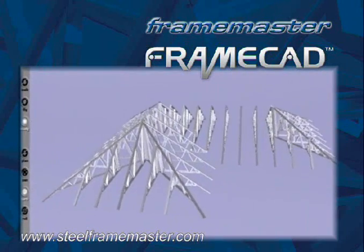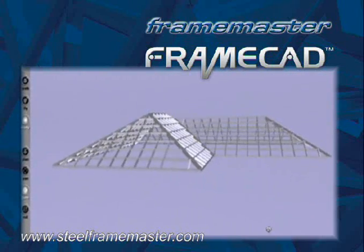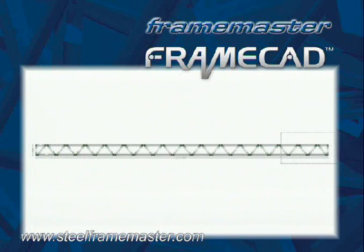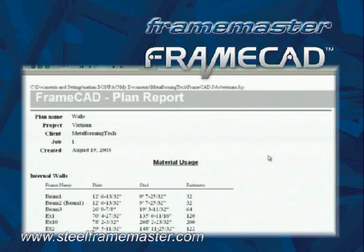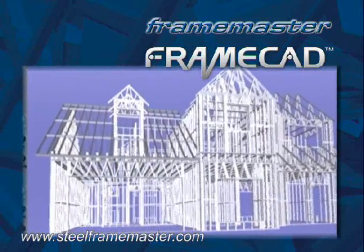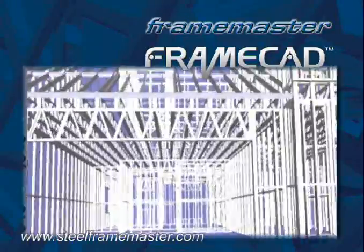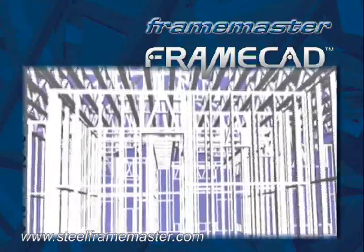FrameCAD allows you to create roof structures using either roof truss designs or panelized roof sections. FrameCAD also enables the design and production of webbed floor joists. The software will generate and print reports detailing exactly the amount of steel and the number of fastenings required to build the project. Once the frame detail has been finalized, FrameCAD can export the elevations to a 3D viewing package which allows you to complete a virtual walkthrough of the structure before you start production — a great aid for designers to check the practical reality of their designs before passing them to production.